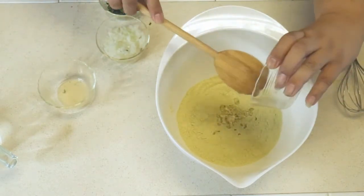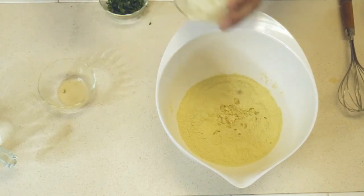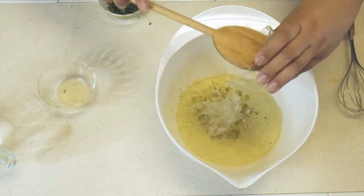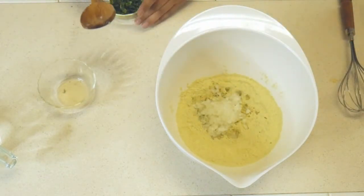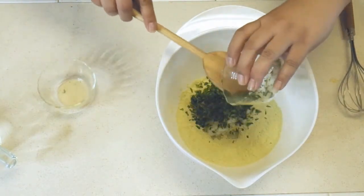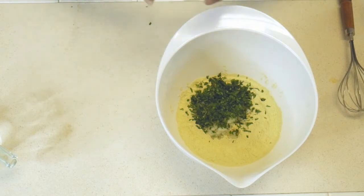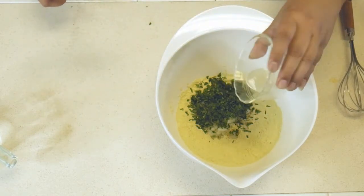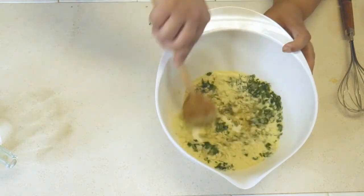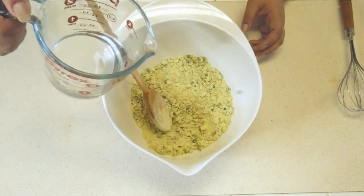We're going to add our garlic and onion, cilantro, and lemon juice. I'm just going to kind of mix it together — it's still going to be dry. Then we're going to add water.